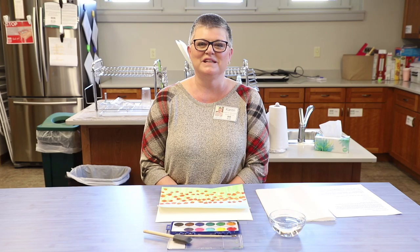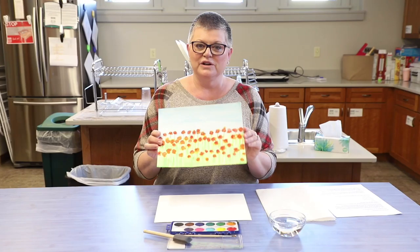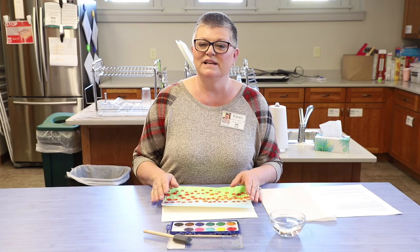Hello, welcome to our art demonstration video today. My name is Ms. Karen and I am going to help you paint a beautiful picture of a field of poppies, inspired by Claude Monet, an impressionist painter. I hope you were able to pick up your art to go bag this week.